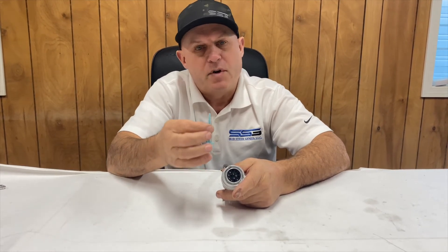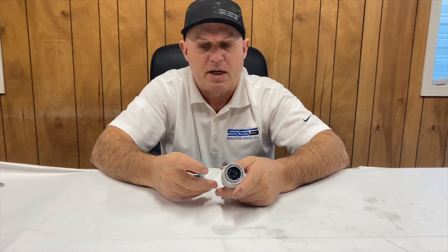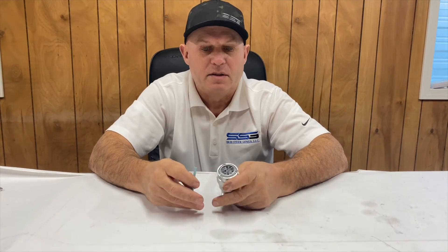I'm going to show you two methods. One is if you've got the tool from our kit, and the other is the field changeover that I do when I don't have the tool with me.